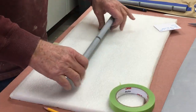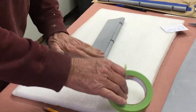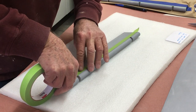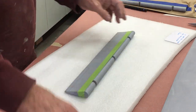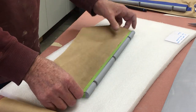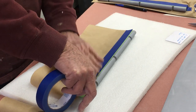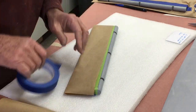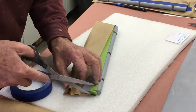Once we have the tape placed on both sides, it's time to use some cheap masking paper — magazine pages, whatever you have on hand — to just mask where the rivets are going to be.